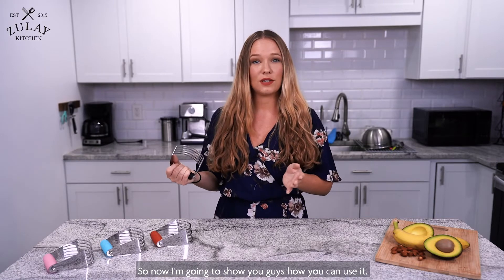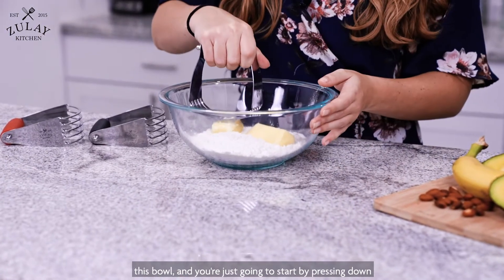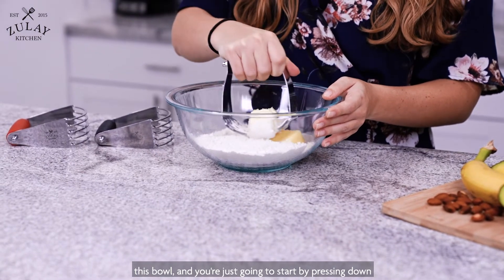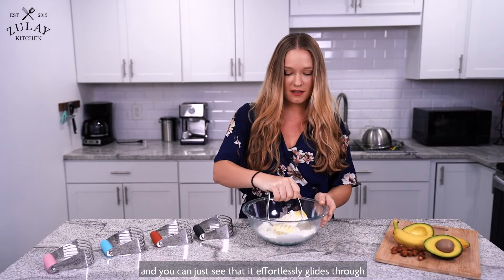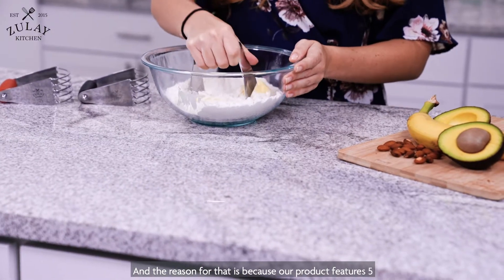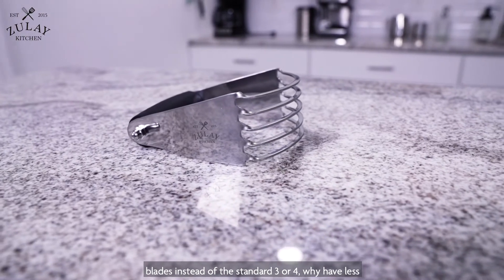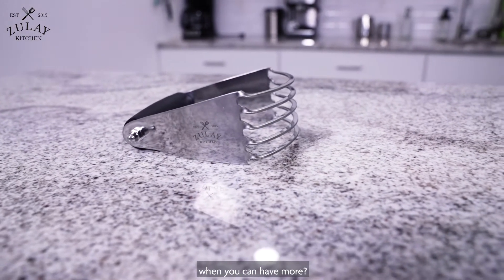So now I'm going to show you guys how you can use it. You can start with flour and butter, which is what I have in this bowl, and you're just going to start by pressing down. You can just see that it effortlessly glides through the butter, and the reason for that is because our product features five blades instead of the standard three or four.